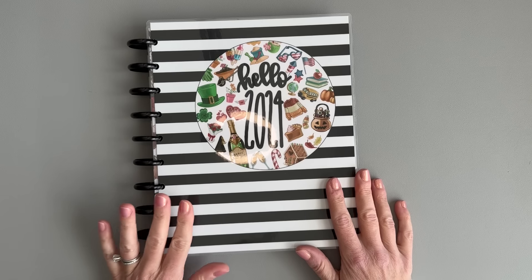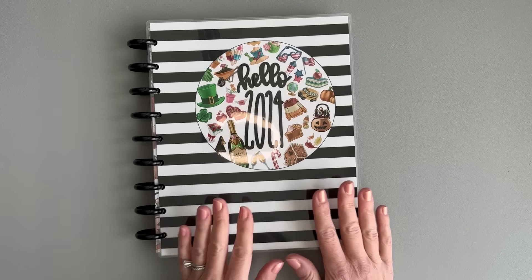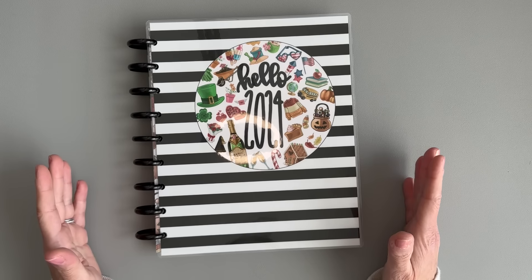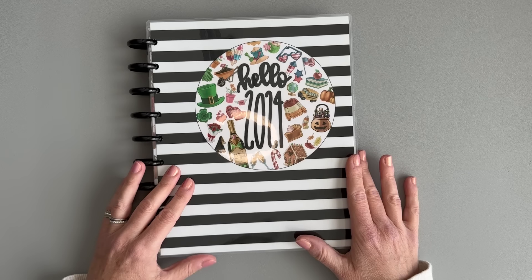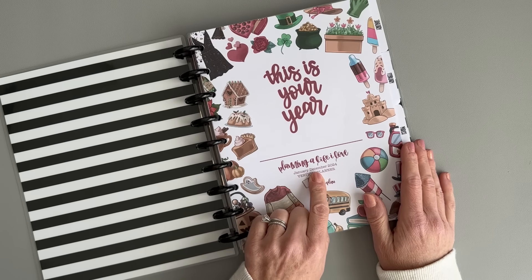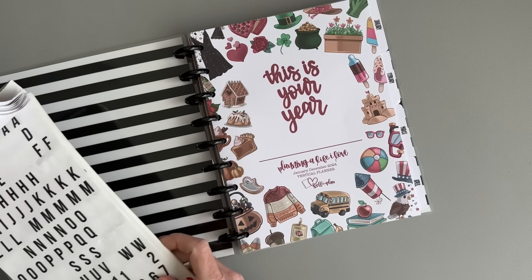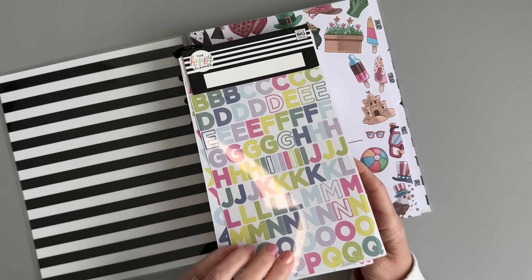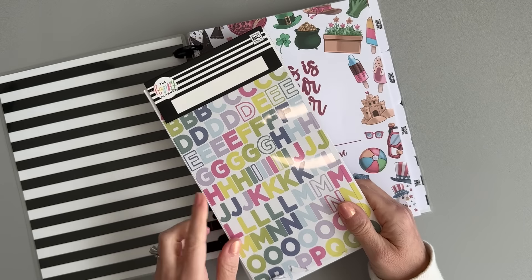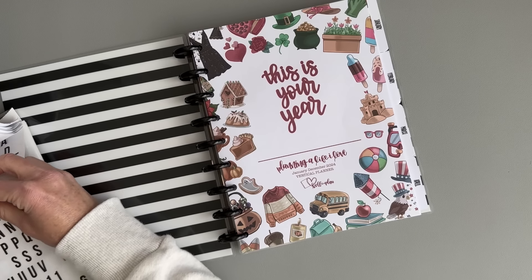The first planner I have here is the Keliva Plan Seasonal Vertical — I think that's what it's called. I will be using this one for my journal, and the reason I chose to start with this one is because it's going to be the easiest to set up since I'm just going to use it as a standalone planner and not make any changes to it. I pulled out all different Happy Planner letters and put them in one of these create-your-own sticker book books, so I have plain black letters to put in here.